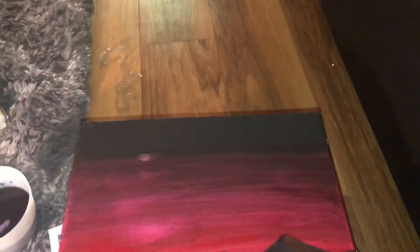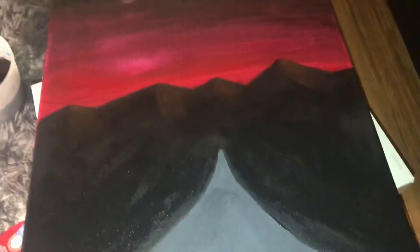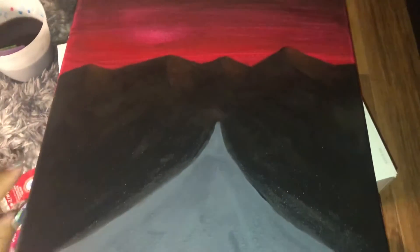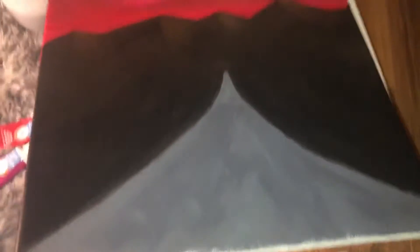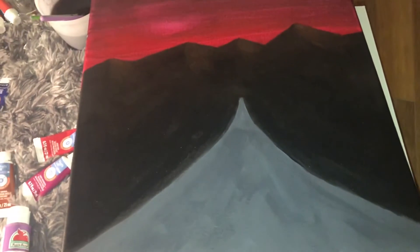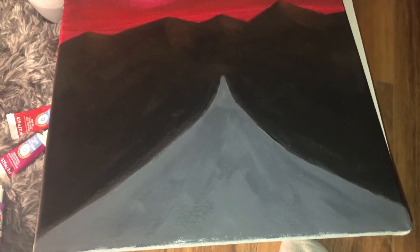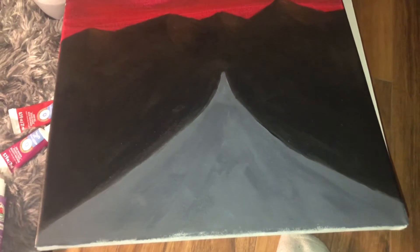I added the brown into the mountains to give them some texture, and a little bit of green into the black — you can't really see it, but in the light there's a hint of green. While I let that dry, I'm gonna add the road color. I'm thinking like a white, but I don't want it to stand out too much, so I might do a white-grayish color that's a little lighter.